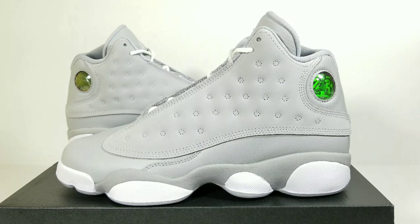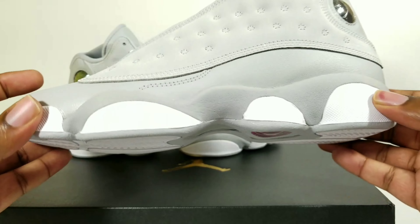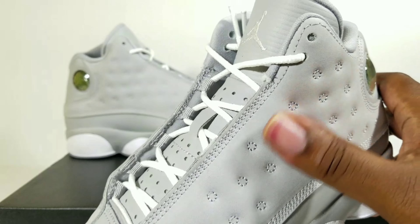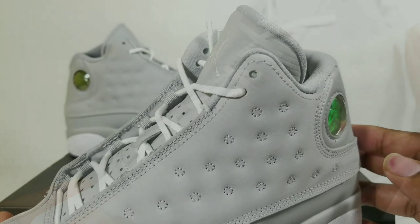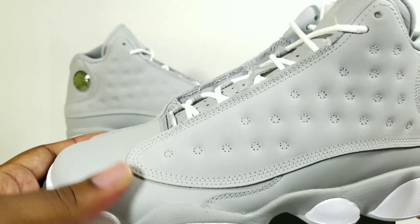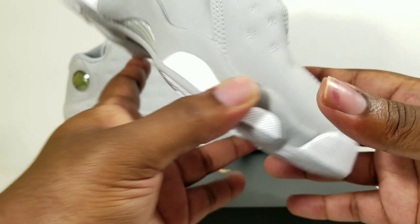Gray school exclusive, it will go up to a size nine and a half. So pretty much if you're a seven and a half through nine and a half, these will come in extended sizes. Nothing special about it — all gray shoe. What makes it GS sizes is a little pink bubble right there on the bottom. It's pretty much like a new buck or whatever, not the best suede.